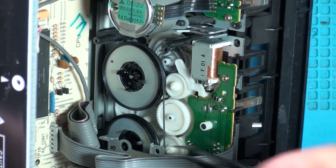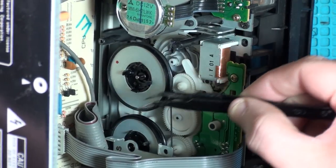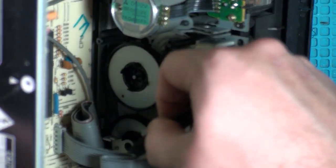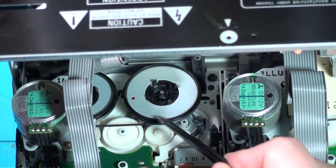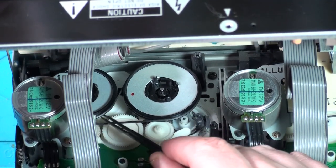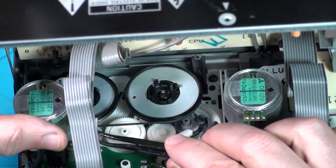So what I'm thinking is that it doesn't go down around those belts like that. I'm thinking it comes up here, goes that way, goes around there, then up here, over the top, and then round the motor which has now popped off.